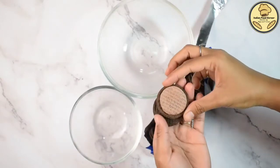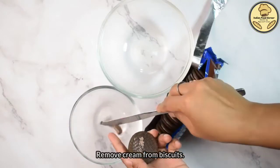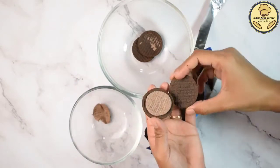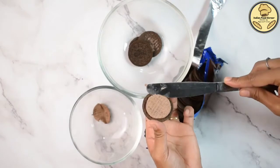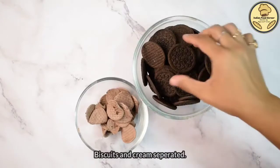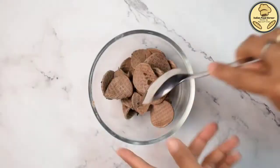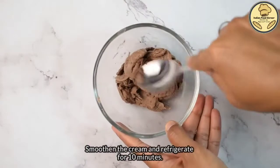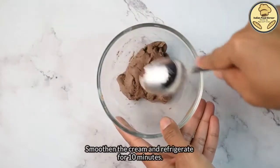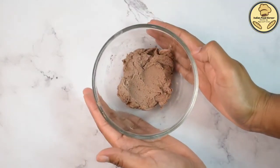We will separate the oreo biscuits — divide them with a knife and separate the cream from the cookie. The cream is ready in a separate bowl. I will smooth it out a little bit with a spoon, pressing it into a dough shape and smoothing it out. Now we will keep it in the fridge for 10 minutes.